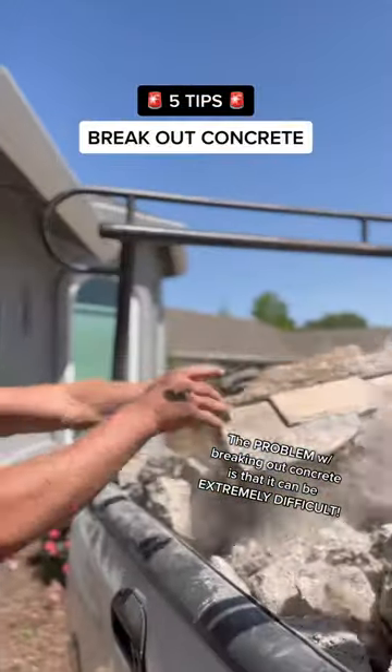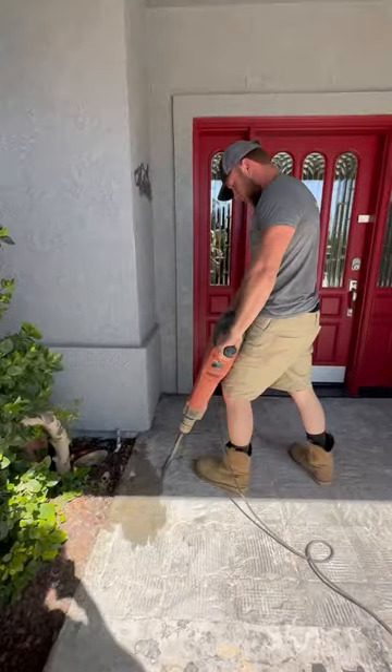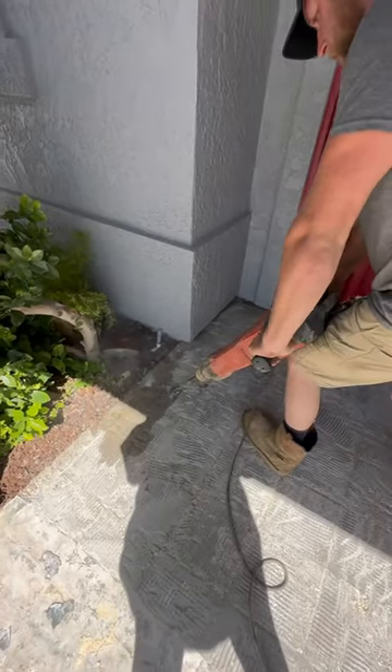The problem with breaking out concrete is that it can be extremely difficult. Here are five tips to make it a little easier. This entryway recently had tile ripped off of it, so the homeowner wanted it torn out and poured back.